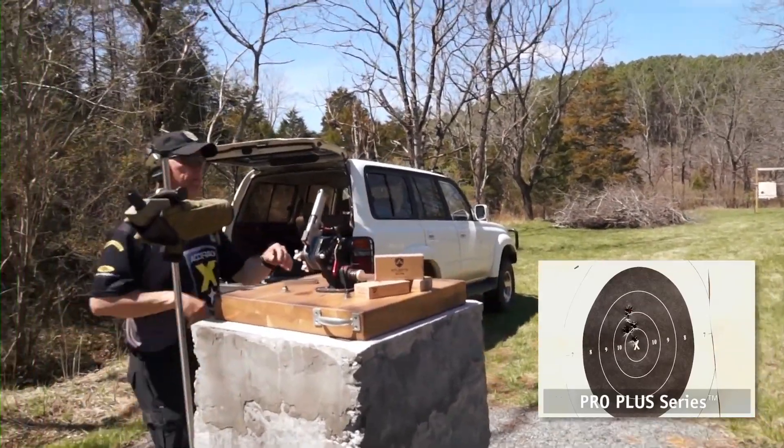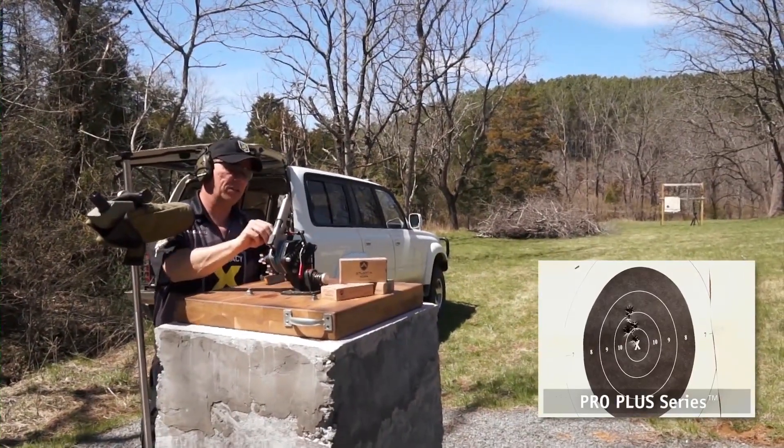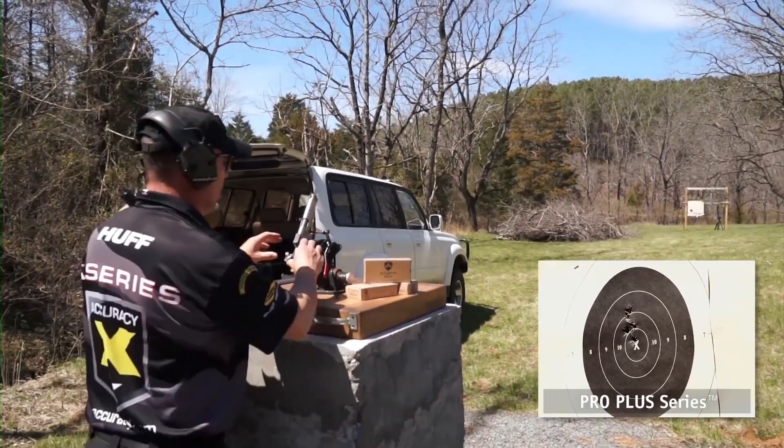All right, we're going to do our mag change. These pistols come with metallic sights and are legal for CMP service pistol, and also with a scope rail on the slide for your optics or your dot if you want it as a wad gun.